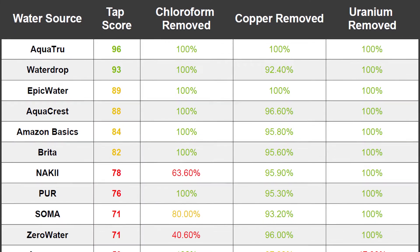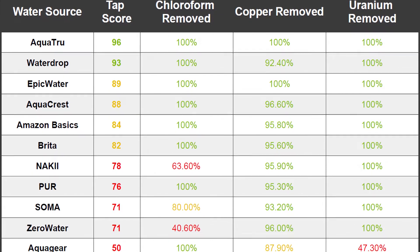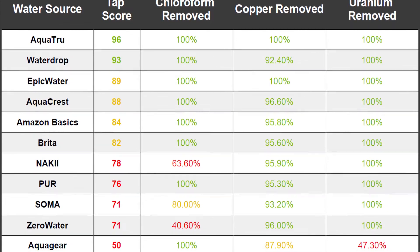As mentioned previously, we work with SimpleLab to test many popular water filter pitchers. On screen now is a comparison of all water purification tests and scores we've completed to date.